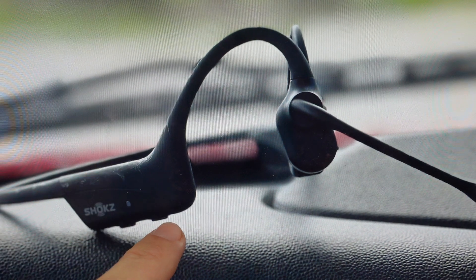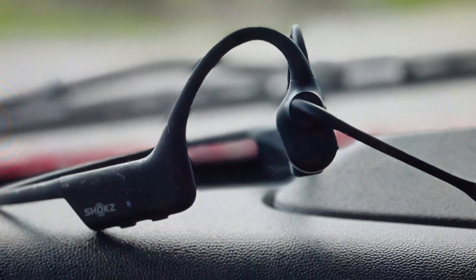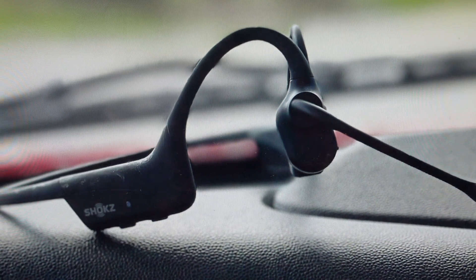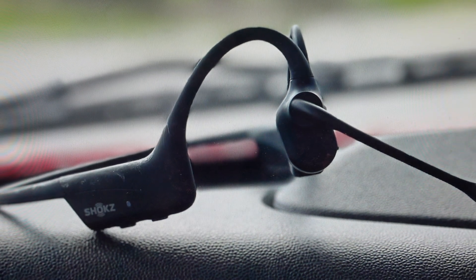Once it's in pairing mode, let go of the button and then press all three buttons on the headset simultaneously — the volume up, volume down, and the multifunction button — and hold them for about three to five seconds until you hear an audible beep, at which point that means the headset is reset.